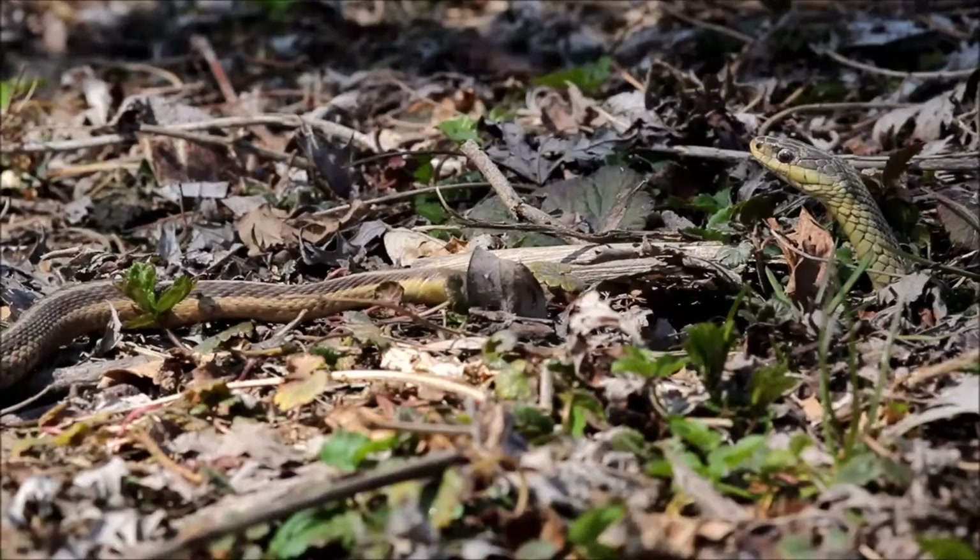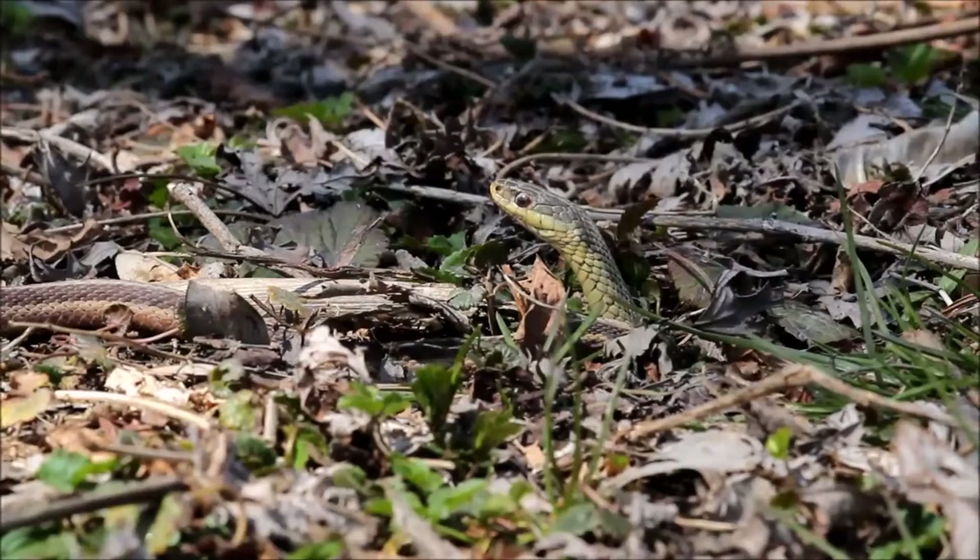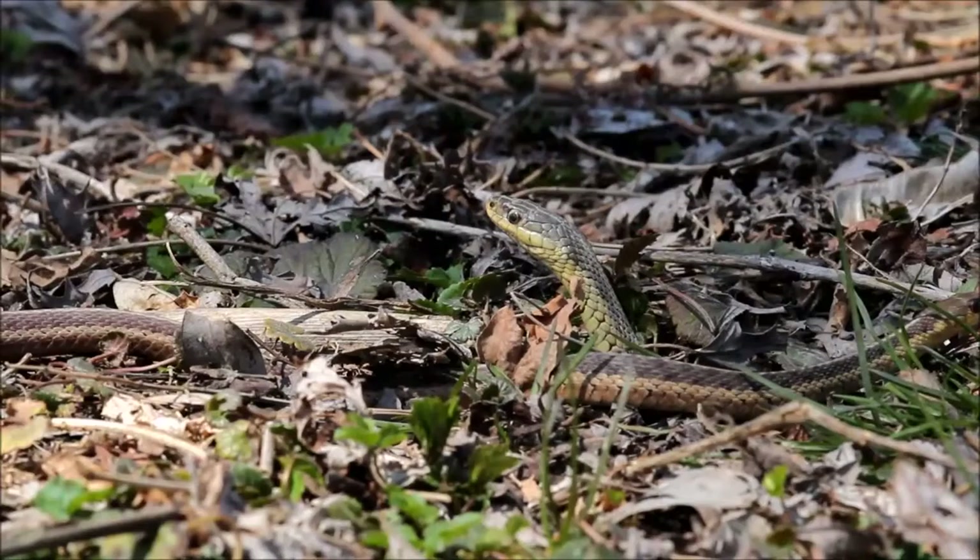Believe it or not, these things are venomous. It's just they don't really have any fangs or anything like that. Their teeth can't really get to us and the venom isn't really anything that's going to bother us. But that was just recently discovered not that long ago, as far as I understand.